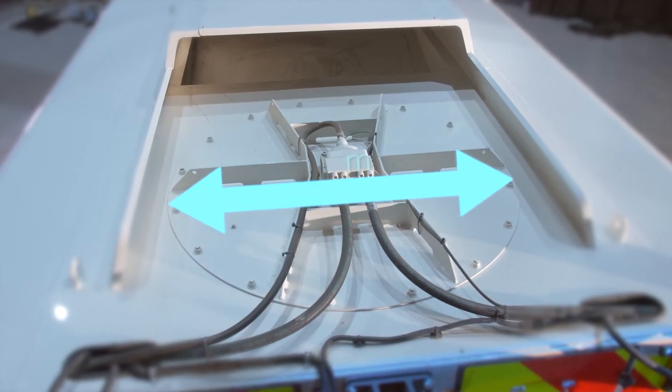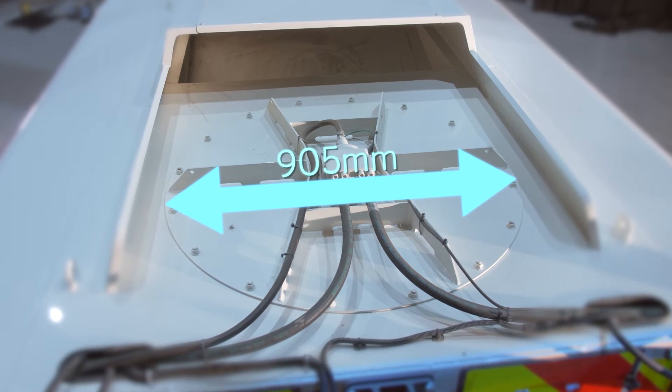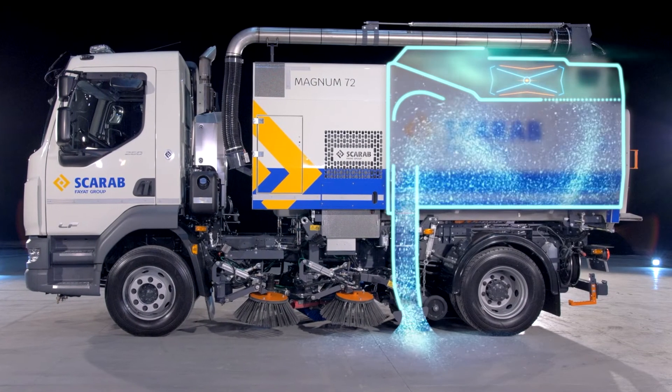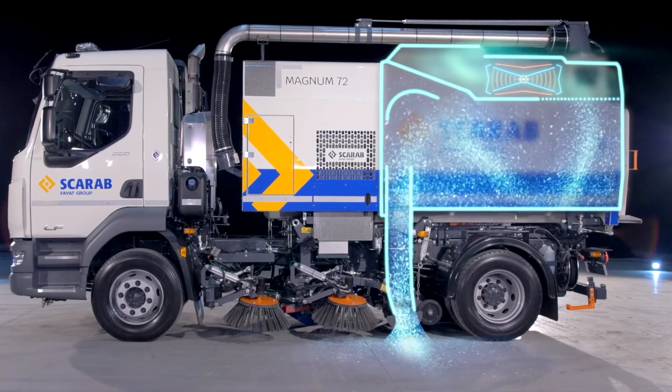The suction fan is positioned in the roof of the hopper to create a highly efficient short airflow path and in turn delivers exceptional suction performance while also reducing noise in the cab and at ground level.